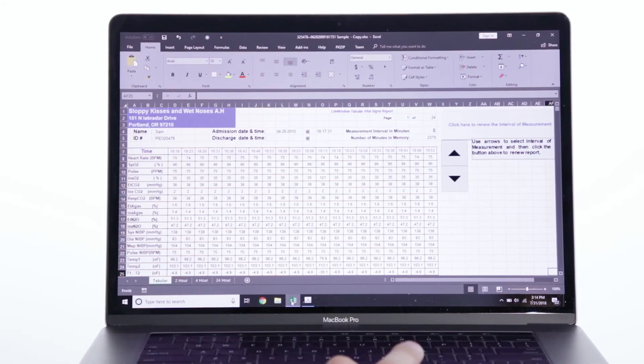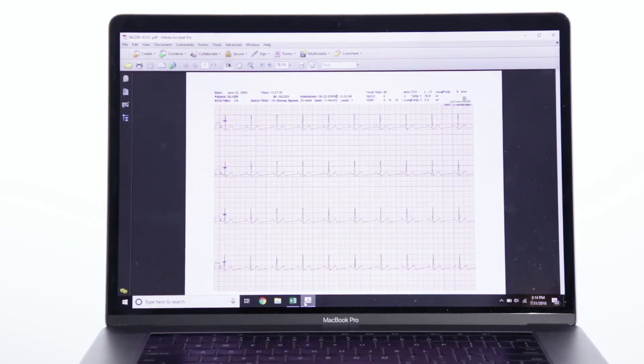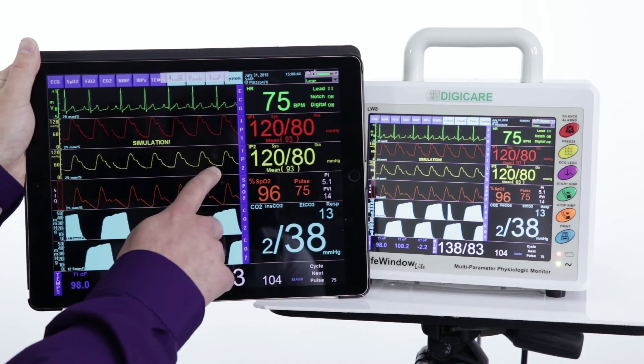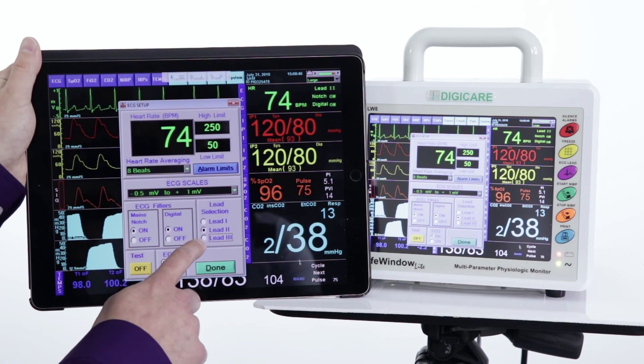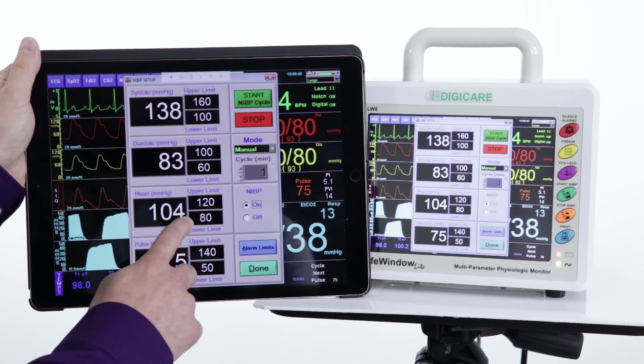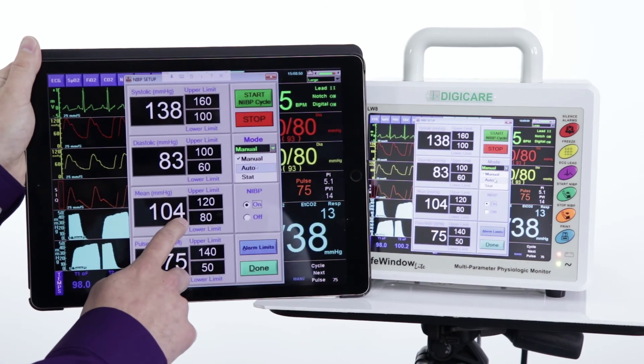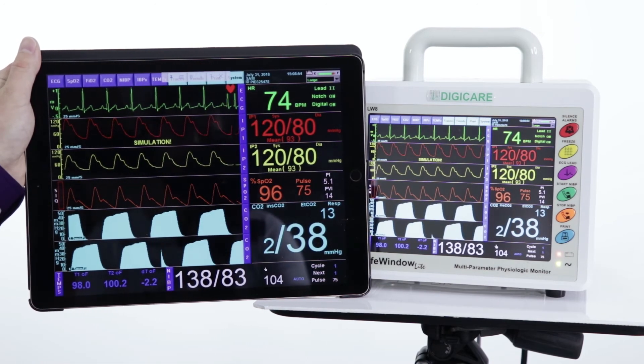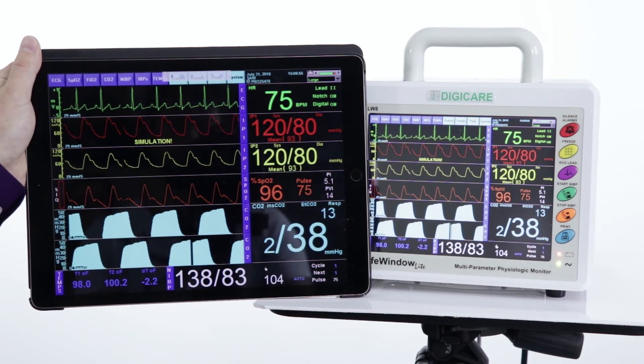Patient data can be saved in Excel and PDF formats, so that it can easily be printed or transferred to any practice management software. The Life Window Lite can be viewed or controlled through remote access software from your computer or smart device. In addition, we have included the ability to connect with the SmartFlow anesthetic sheet, giving users access to real-time anesthetic records.